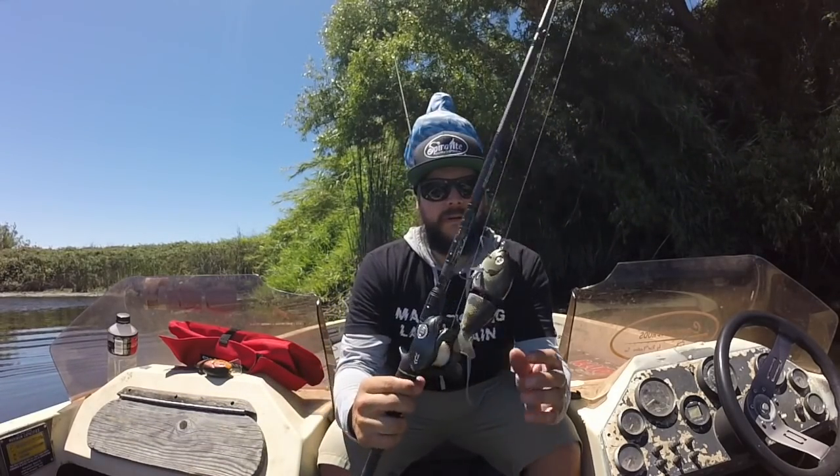Hi, this is Danny Delamater with Toxic Baits. I'm here to talk to you about the new bait coming out by Toxic Baits called the Whipper Snapper. I've had the opportunity to fish this thing for a couple months now and it's becoming one of my favorite baits to throw.